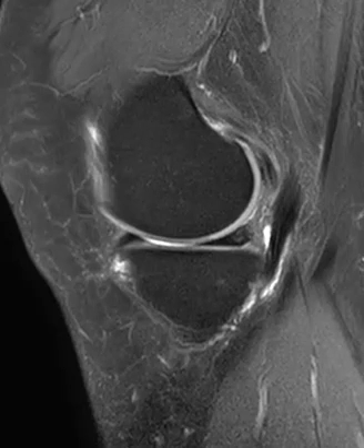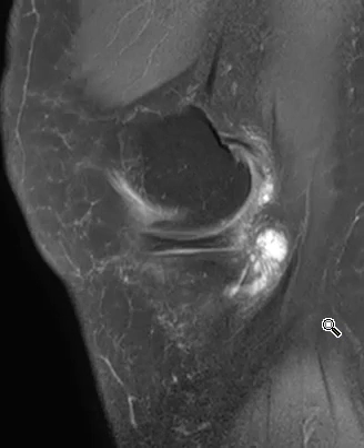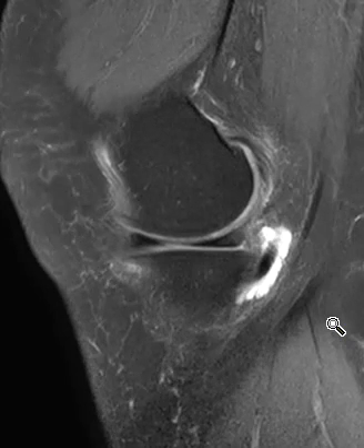Hello, this is Dr. Gay from First Lake MRI. This is a 55-year-old female with knee pain and no history of injury.